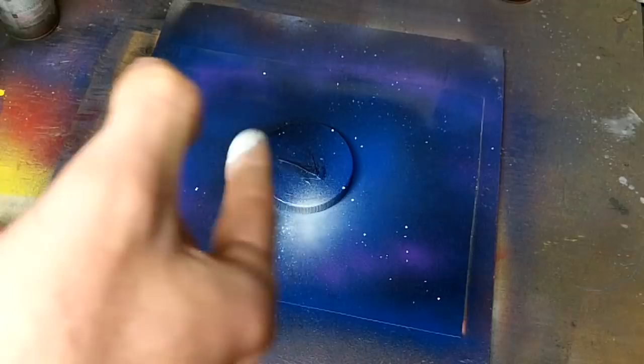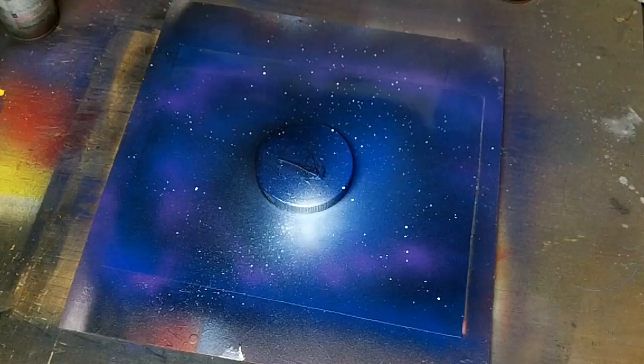Now to make the stars, I'm going to spray some paint on my finger and just flick my finger and the stars fall onto the painting.